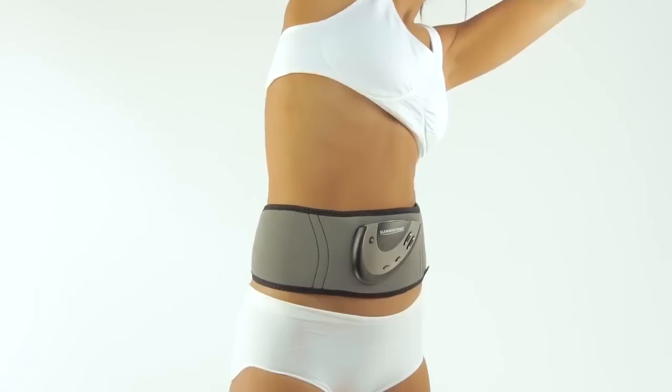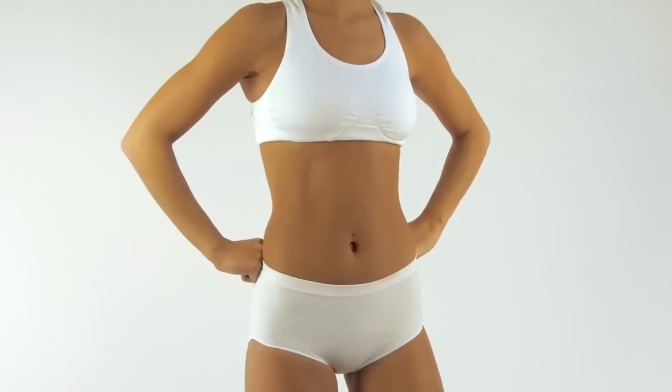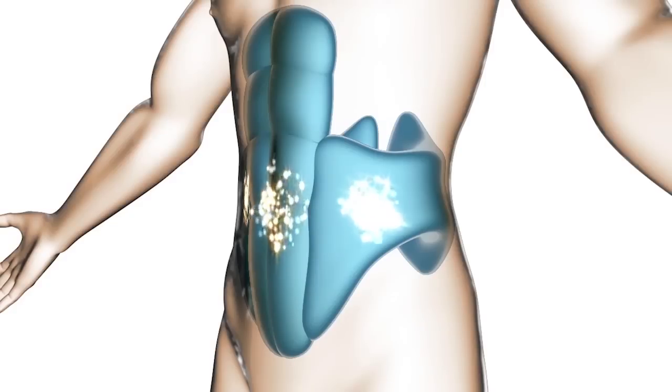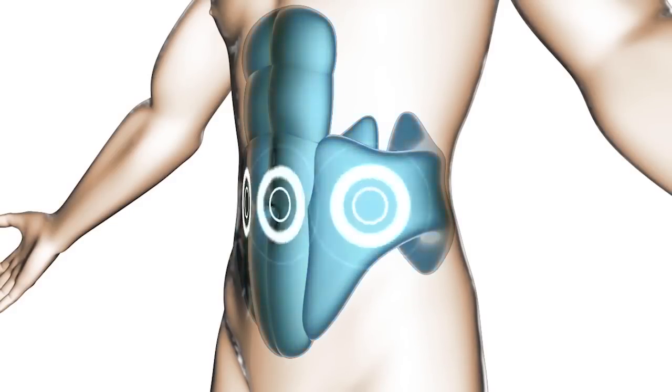As the toning intensity increases, this causes your muscles to contract and relax, naturally engaging all abdominal muscles including the difficult to activate transversus abdominis, that is most effective in firming your stomach.